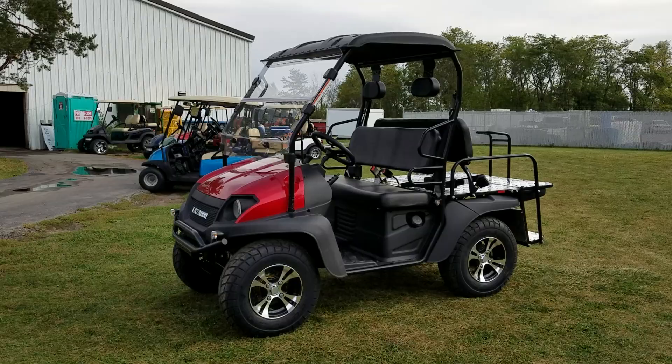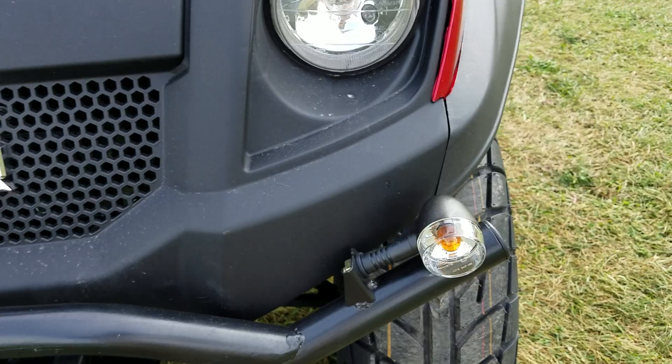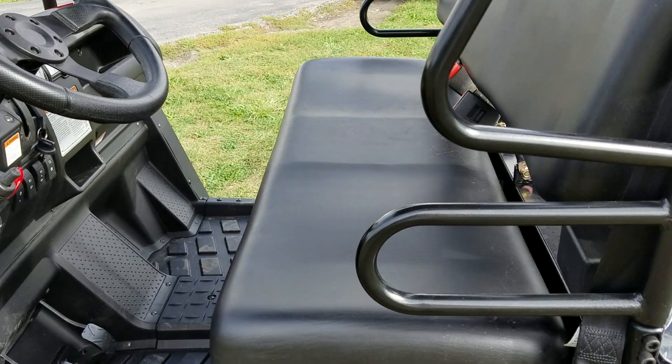Introducing the 200cc GVX golf cart utility vehicle for sale from saferwholesale.com. It's got the standard lights in the front, turn signals, and it comes in a few different colors: red, white, or blue. It's got custom rims and tires, and disc brakes on all four wheels.